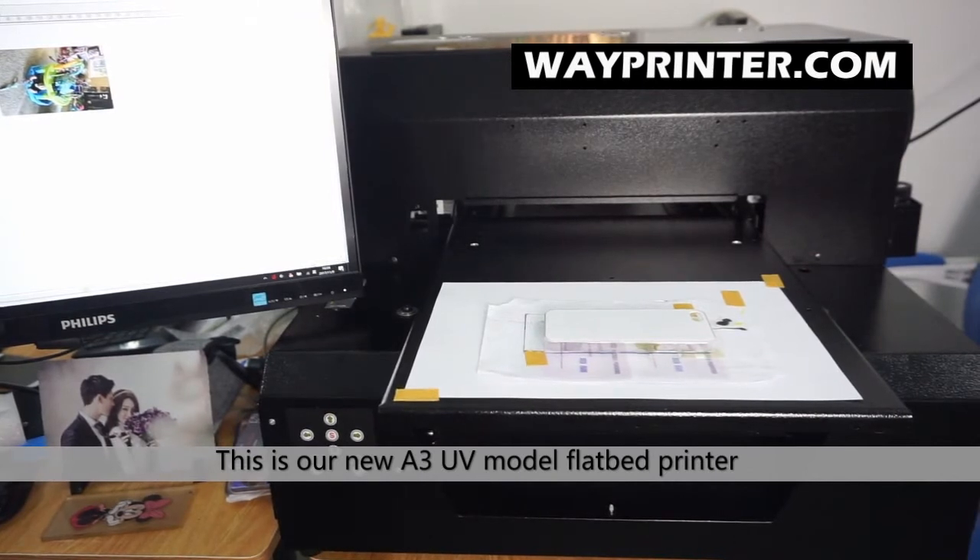Hello, this is our new model, the new A3 UV referral printer.